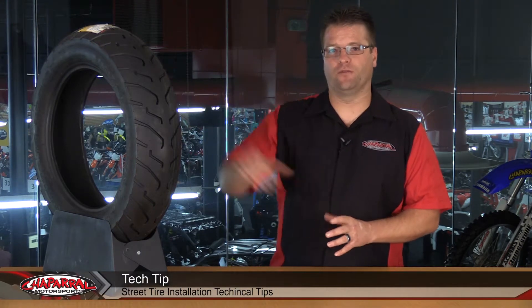Kyle Bradshaw from Chaparral Motorsports here, and today we're going to take you down into our tire pit and show you a dismount and a full mount of a brand new tire.